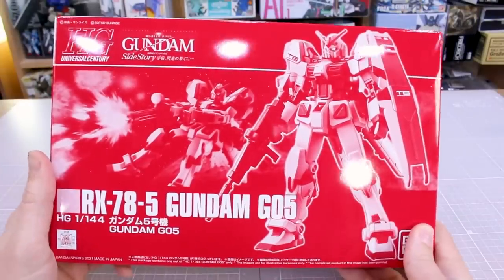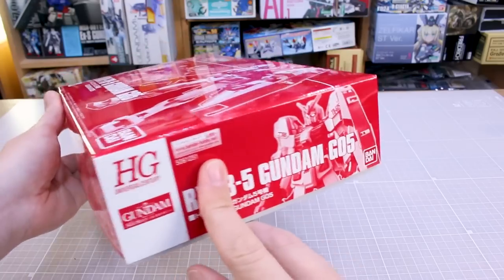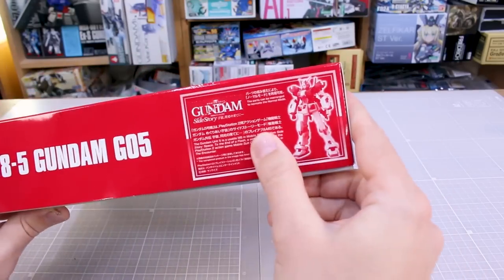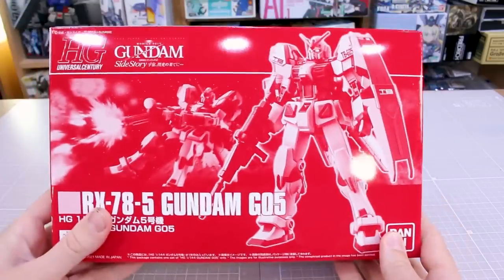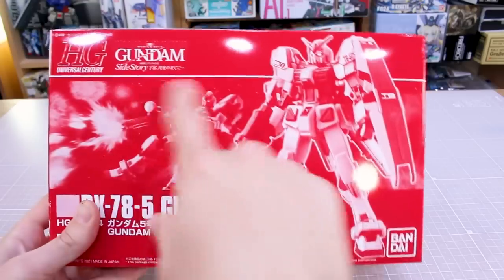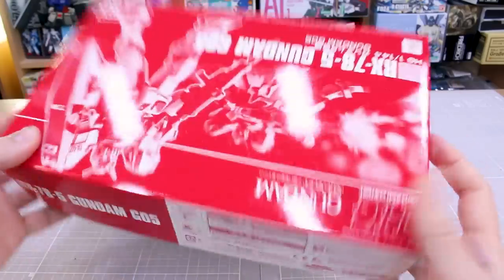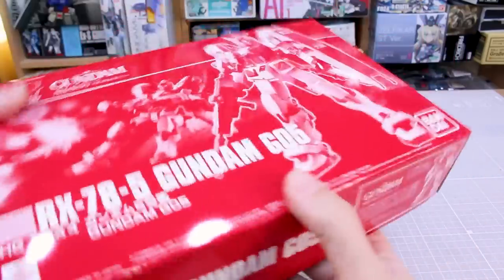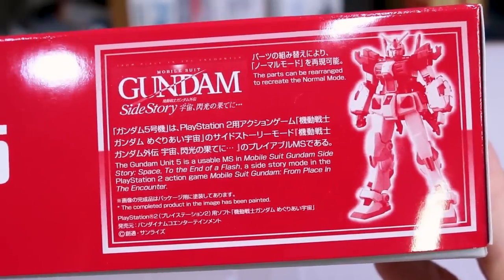With this being a premium Bandai kit, we have just a pretty standard box without a lot to see on the sides. You do have a little bit of information about the Gundam side story, and on the front just the Gundam. It's kind of interesting that they didn't put the Gundam 0-4 in the background image or something. There's not really too much else to see on the outside of the box.